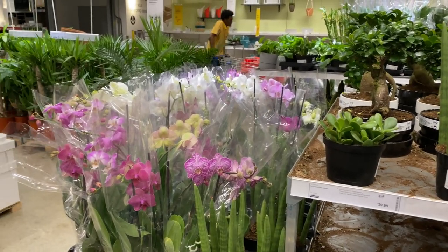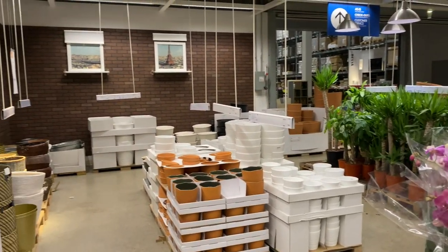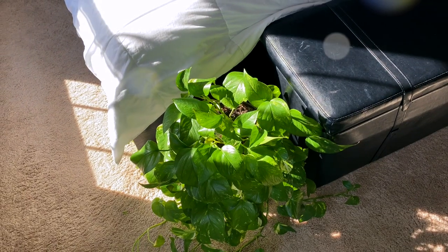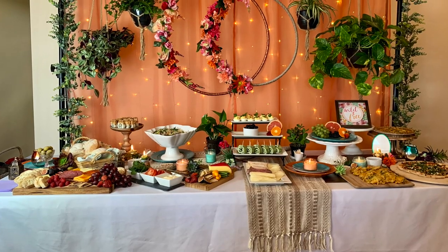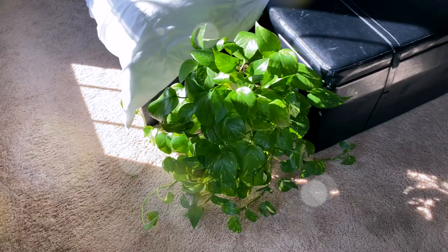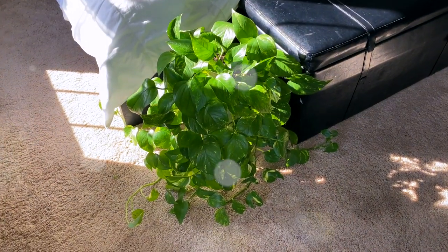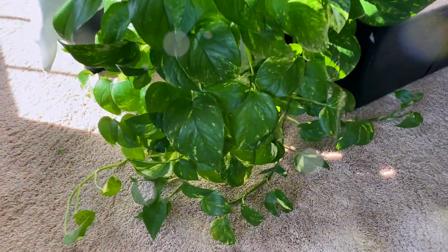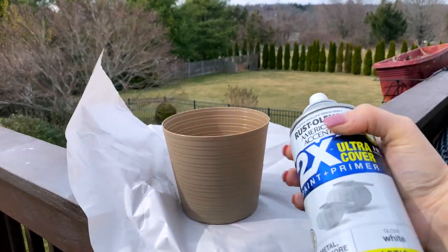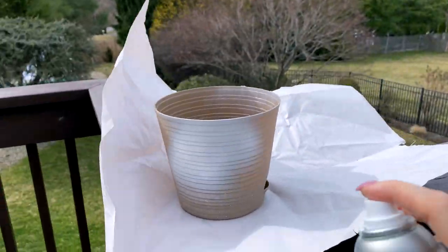I really love the plants that IKEA has. Even if the selection isn't the biggest, the prices always seem to be really reasonable. I got this plant last spring when I filmed that bohemian style buffet table brunch video - if you haven't seen it I'll link it below. This plant was as small as these IKEA ones, and look at how much it grew in one year! They're super easy to take care of too.